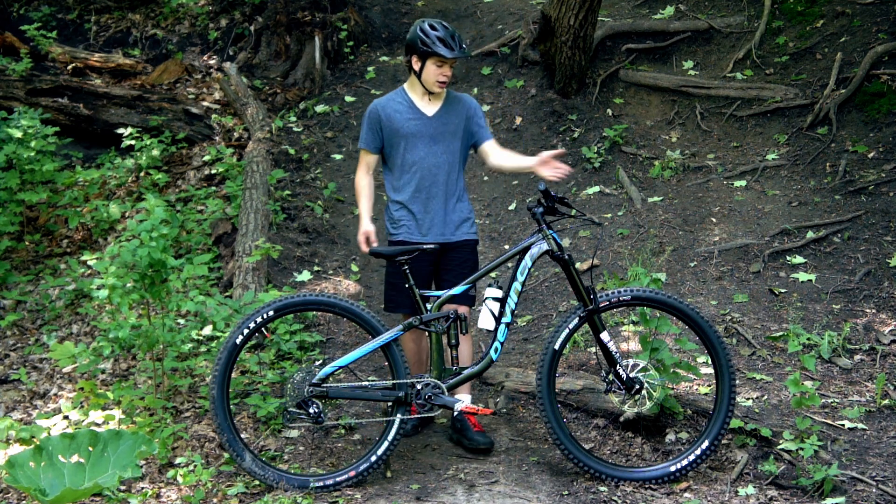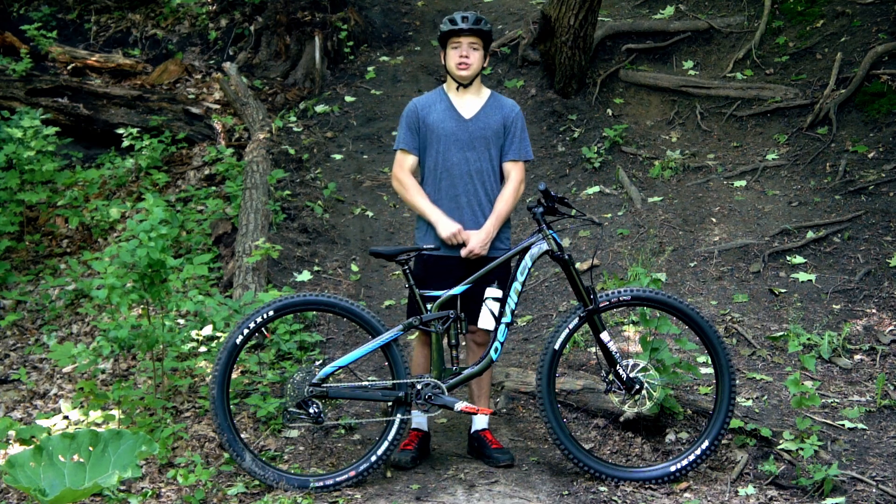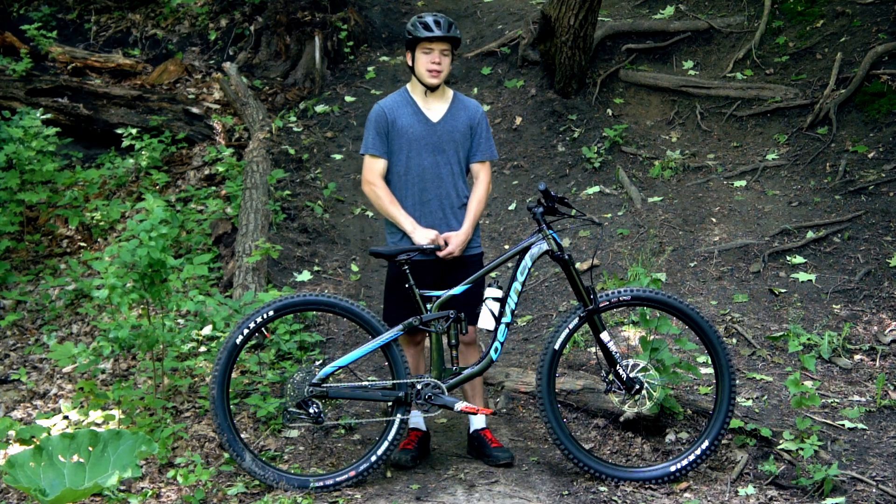To start up front, we have 29 by 2.5 tires — they are Maxxis Minion DHR 2s. We also have those in the rear, however they're 29 by 2.4, so a little narrower because you don't need as much grip in the back.